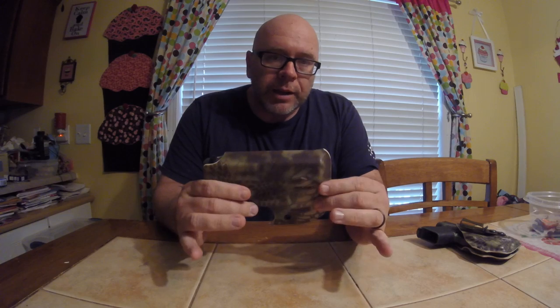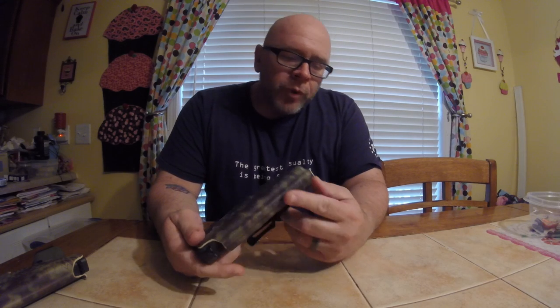Hey guys, it's 9mm Sarge coming at you again with another video. Got a little holster I wanted to review for you. Got it about a month ago from Vetter. This is the Pocket Locker for the Glock 42. But I wanted to go back — I had done a review earlier of a holster I picked up for my Glock 43.